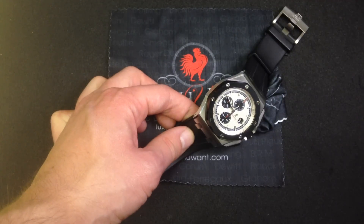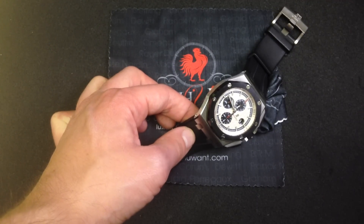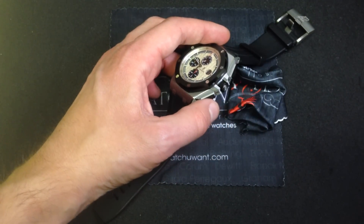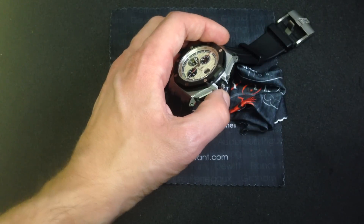This model here is actually the reference 26400SO. This is stainless steel with a ceramic bezel, and it's the 44mm reference with matching ceramic square section, rectangular pushers, and ceramic crown.